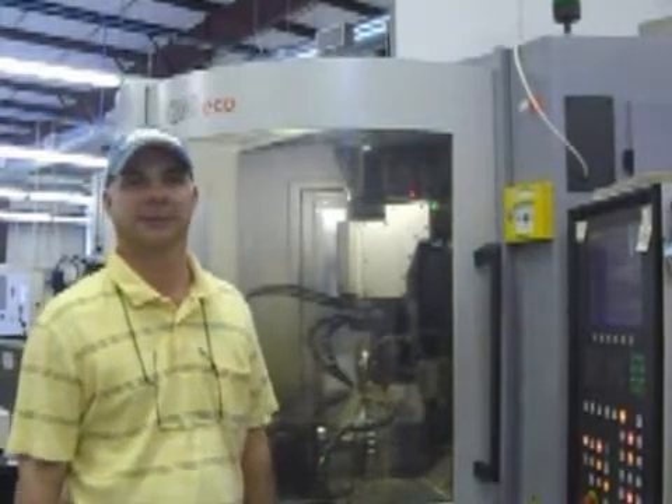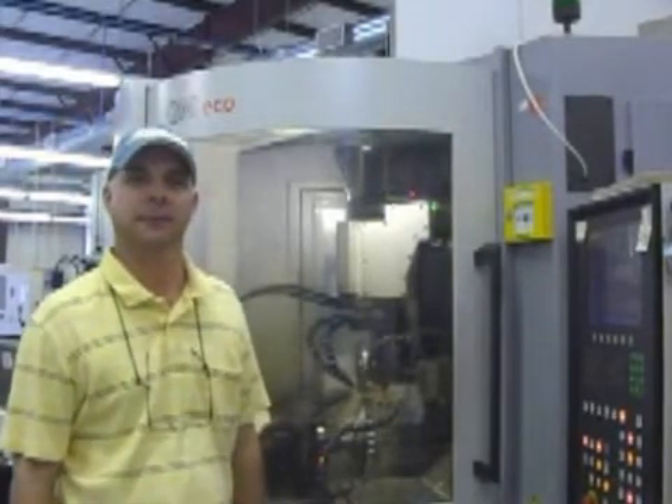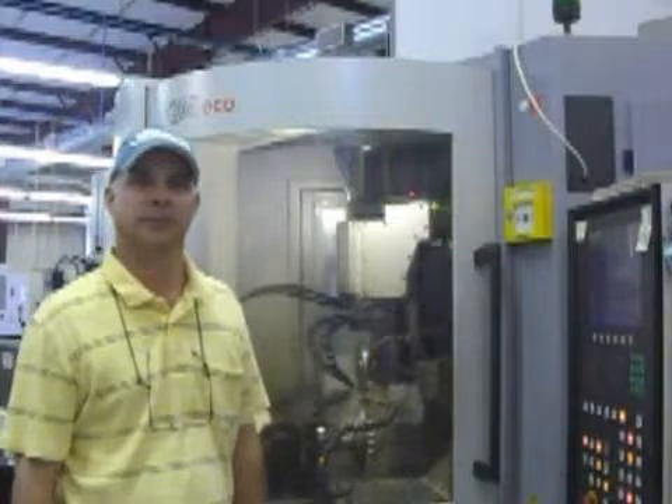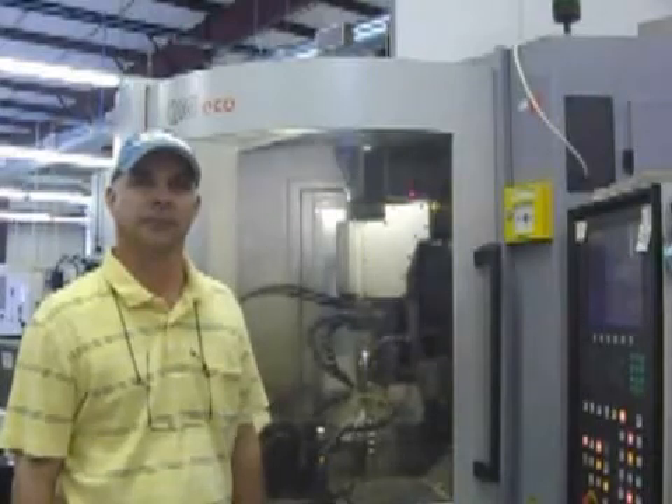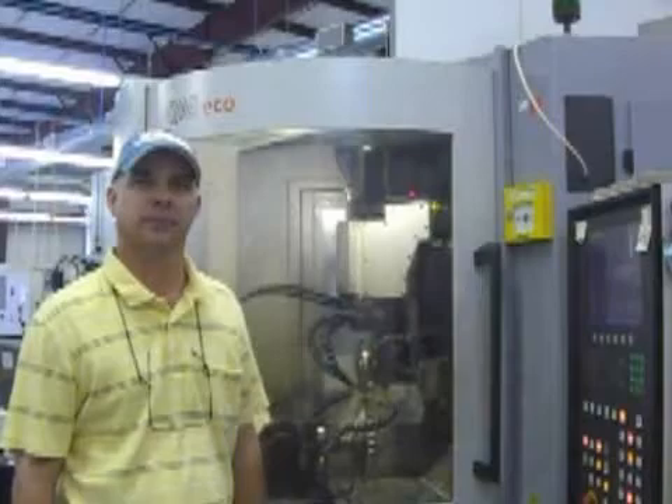Hey, we're here at Carolina Specialty Tools in Connelly Springs, North Carolina. I have President Tim Weaver here who's going to talk to us for a bit about the process of diamond coating and the machinery involved with that. Tim?